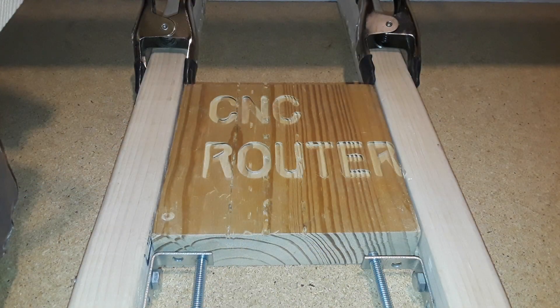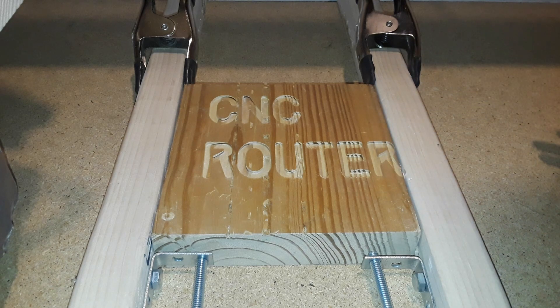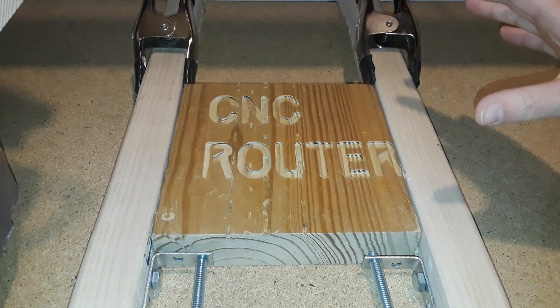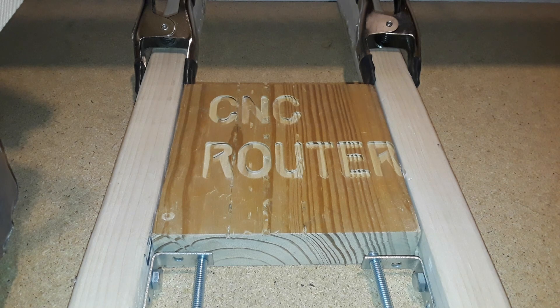That was my first legitimate test of my CNC. Overall it came out pretty good — the letters are very clear and very readable, and our clamping system worked awesome. There was no wobble whatsoever; the clamping system is very secure and it works.